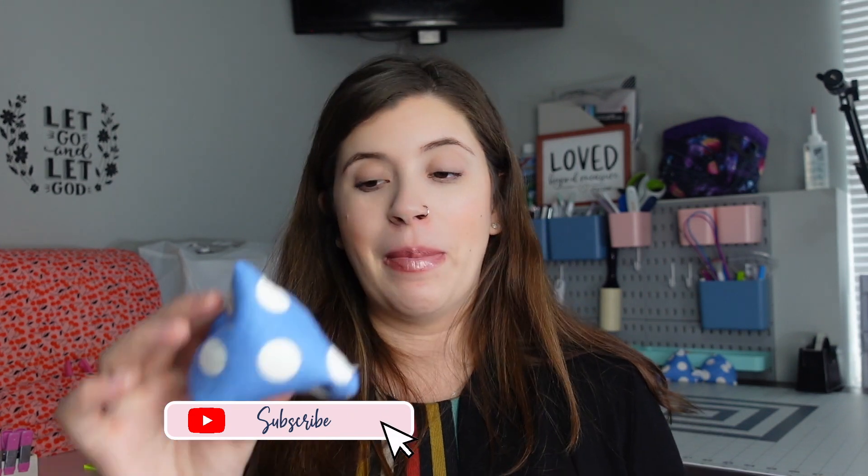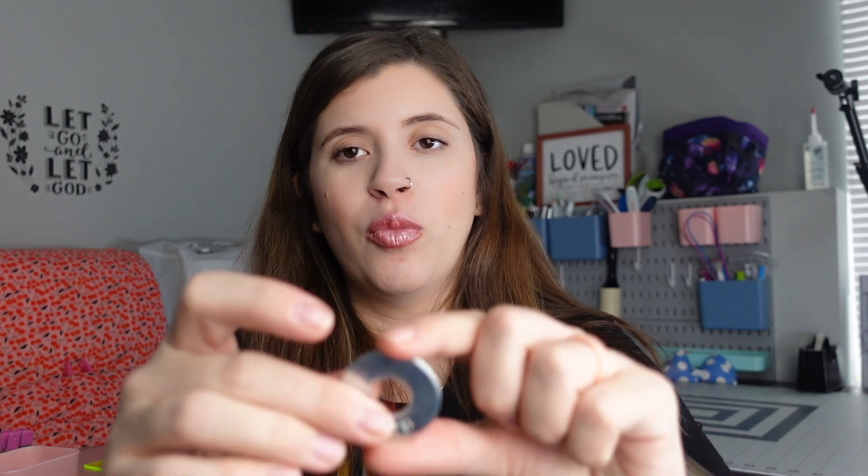Pattern weights are super important. Whether you're using paper patterns or a projector, you can make your own or go to the hardware store and buy some washers. I have a bunch of washers and use these way more than the pattern weights I made. You can stack them to make them heavier, or use one or two in different areas to hold down your fabric while cutting out patterns. They're pretty affordable — you can get a whole bunch for less than ten dollars.